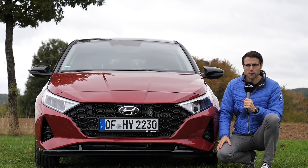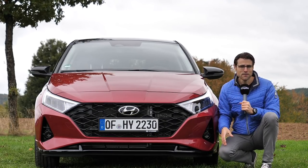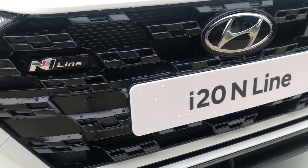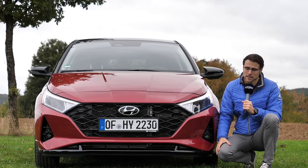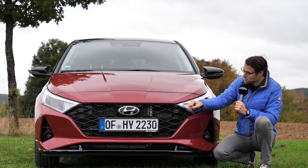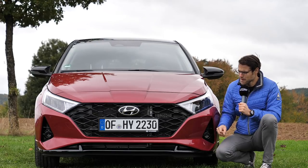At the front, this new generation of the i20 shows a wider front grille, also in high gloss paint. It's a high trim model with a lower contrasting bumper. The red car here is our main vehicle, but we also have other colors — a blue one, a gray one, a white one, and the N-line, which features a different, sportier front grille and a slightly different lower area.